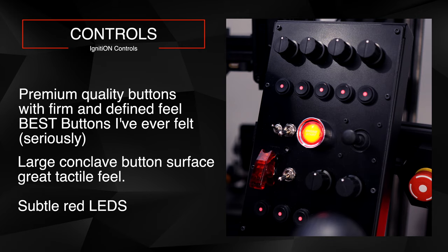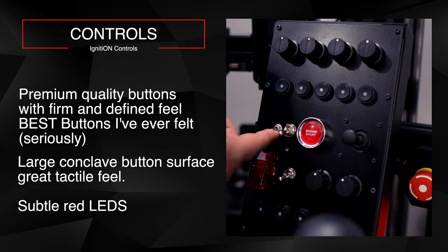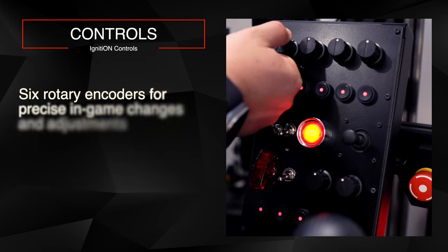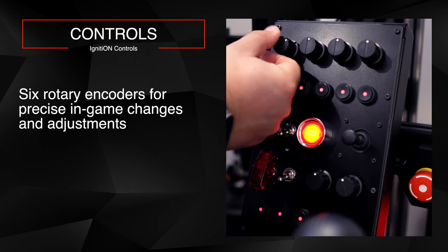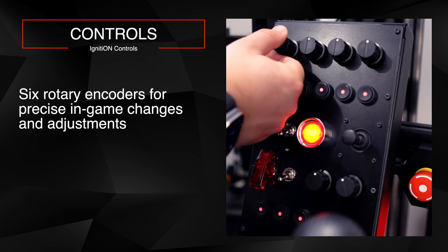I was looking for something with backlit buttons, but just subtle — so I can still see them racing in the dark without overpowering the rest of the setup. There's a switch that lets you turn the backlight on or off, which is a really nice touch. The rotary encoders feel great too — not so stiff that they're hard to turn, but you won't accidentally make an adjustment either. They feel really solid.